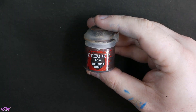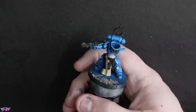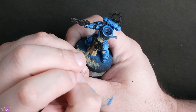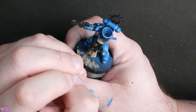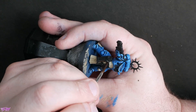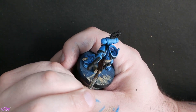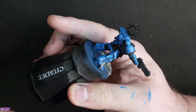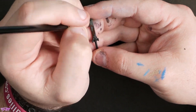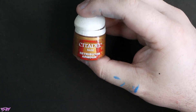Rhinox Hide first of all — I want to start getting the belt and the gun holster sorted out. Base coating those with Rhinox Hide. I've got this thinned down because it's such a high coverage paint — there's really no need to paint with Rhinox Hide at full thickness. Getting the sword scabbard — or sheath — done there as well.